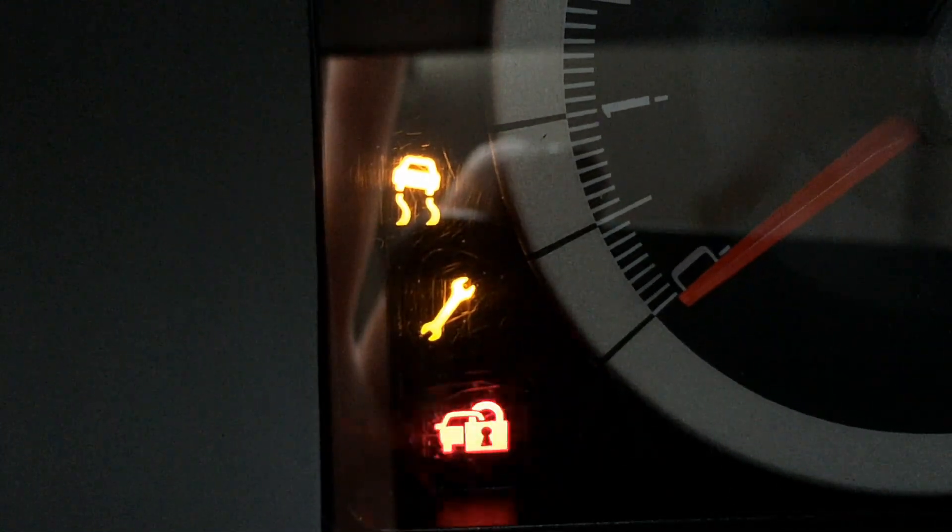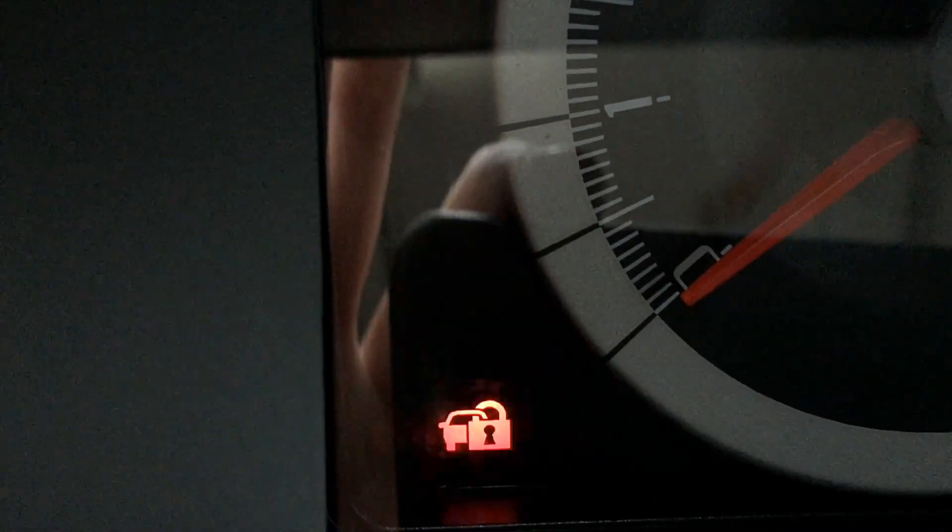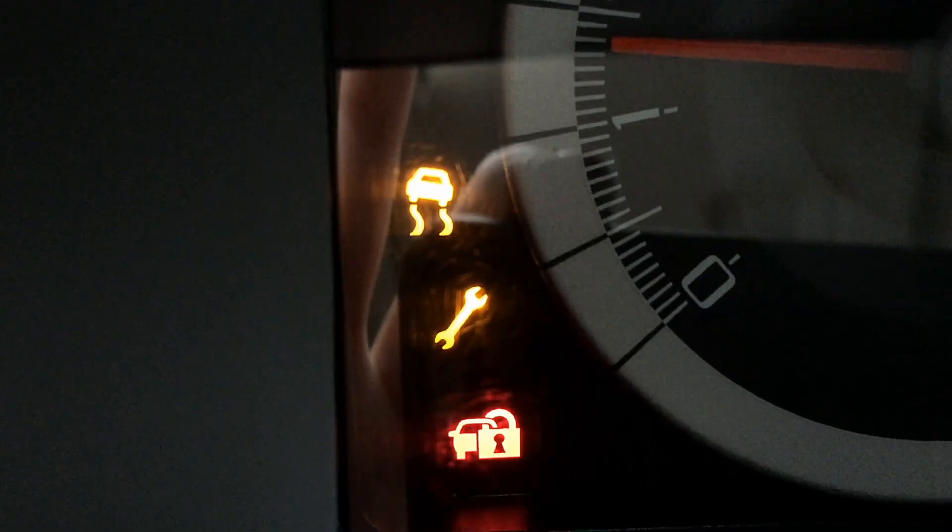Once again, this is how a problem with the PATS system looks — it's not allowing the vehicle to start. The vehicle may not crank, or may not crank and fire, depending on the model and year, whether they have a starter interrupt and fuel interrupt. Turn the key on, try to start — nothing. And with a good key and a fully functioning PATS system, it starts right up and proves out.